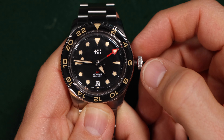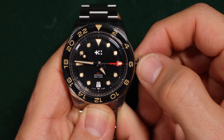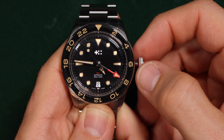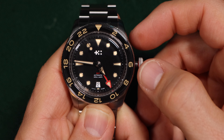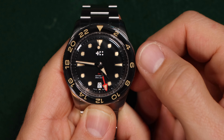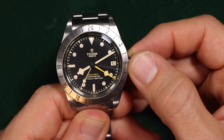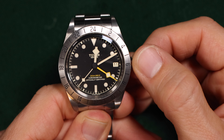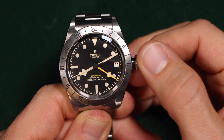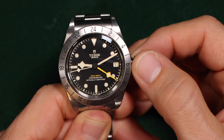If you don't know what a collar GMT movement means, that means that you'll be able to quick set the GMT hand as opposed to the local hour hand. So if you want to track a second time zone, the collar GMT is more useful. But if you want to change your local time as you fly and use the GMT hand to track your home time, a true GMT would be the route to go.